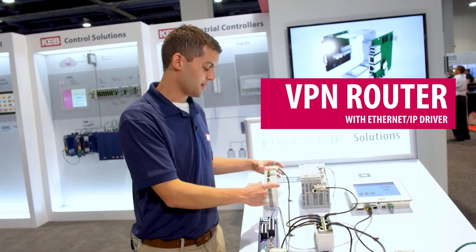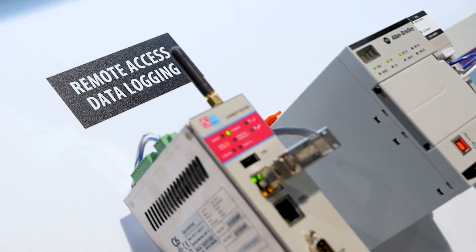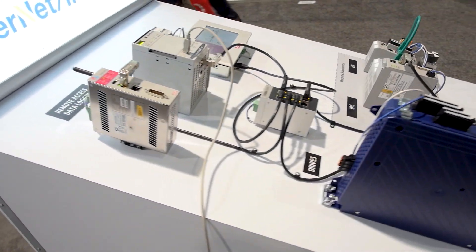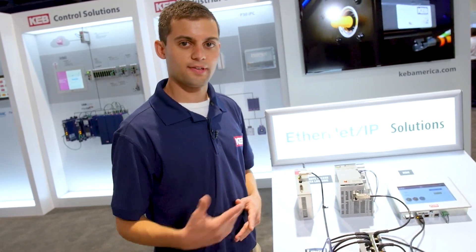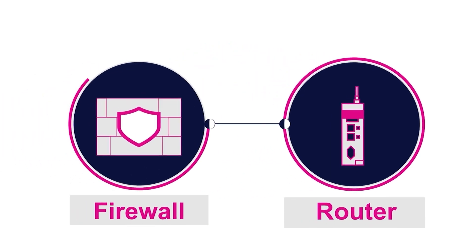Lastly, we have the C6 router, which allows you to remotely connect to all of your devices anywhere in the world as long as there is an internet connection. We have a few different variants — you can connect with a standard Ethernet cable, or you can use our wireless version which uses a SIM card for wireless cellular access.